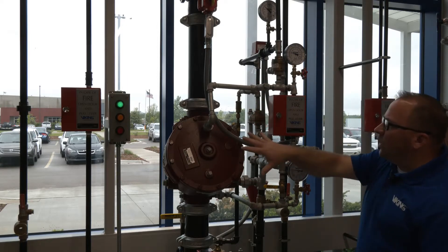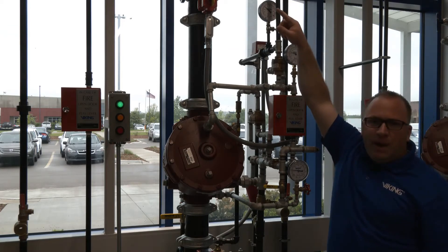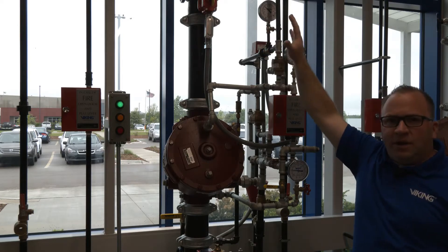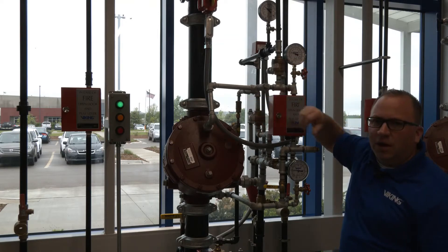To go ahead and activate the system, we'll need to release the air pressure that's in the pneumatic release, or the dry pilot side of the valve piping here, to get that pressure - that prime water pressure - to be released in the prime chamber.